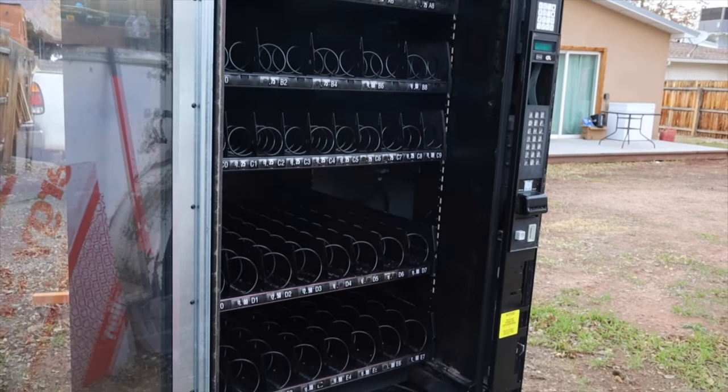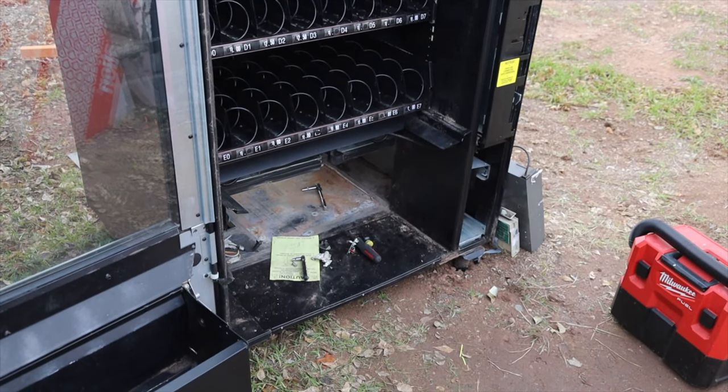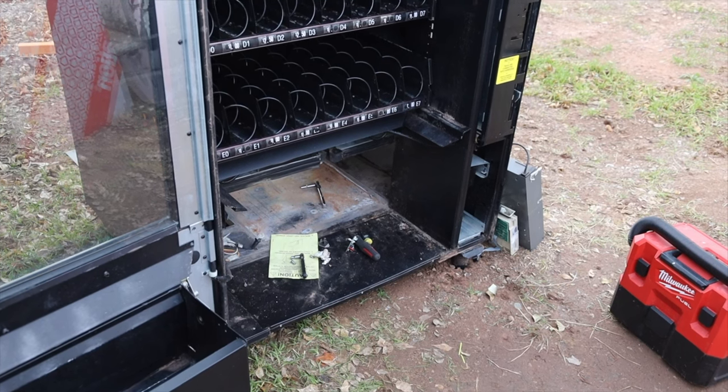Alright, it's all put back together completely. There's just a few more things I have to do on the bottom here, and then it's finished and ready to go.